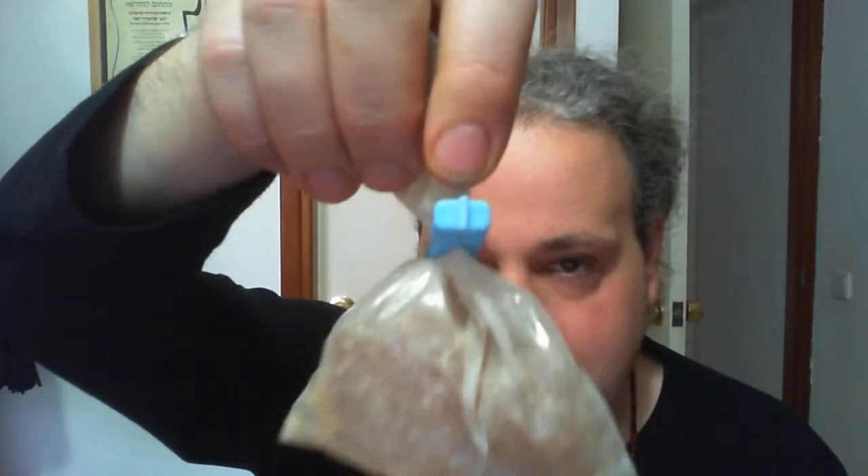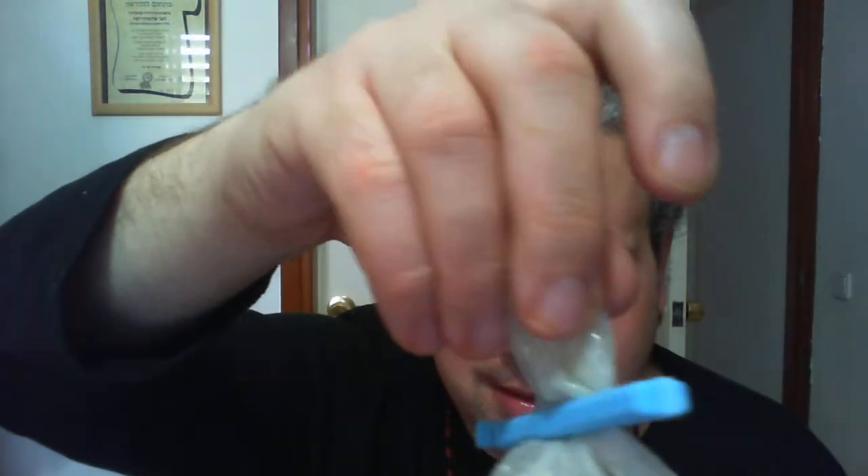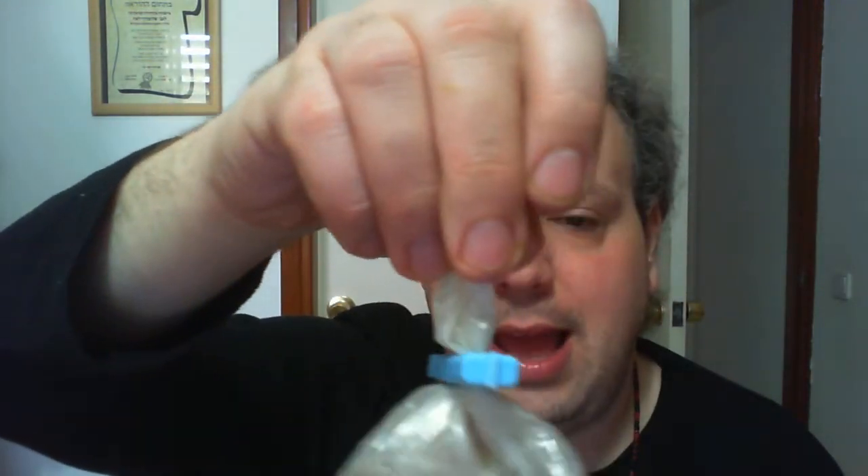This is more amber resin — look at how beautiful this is, it's like a gem. It's amber resin, pine resin, that I got in Jerusalem many years ago. I already talked about amber resin in this video.